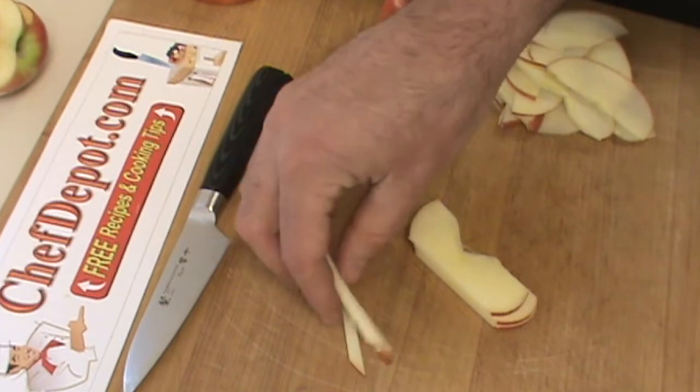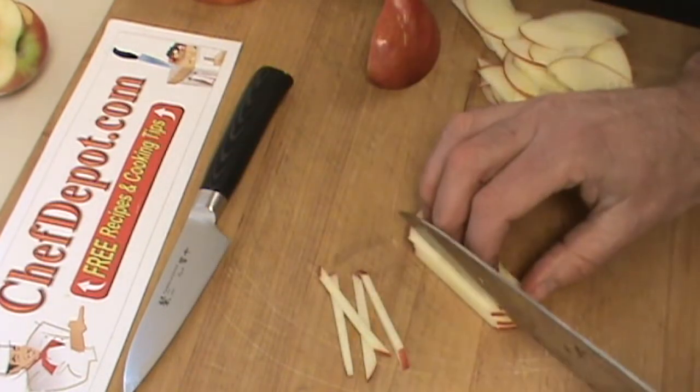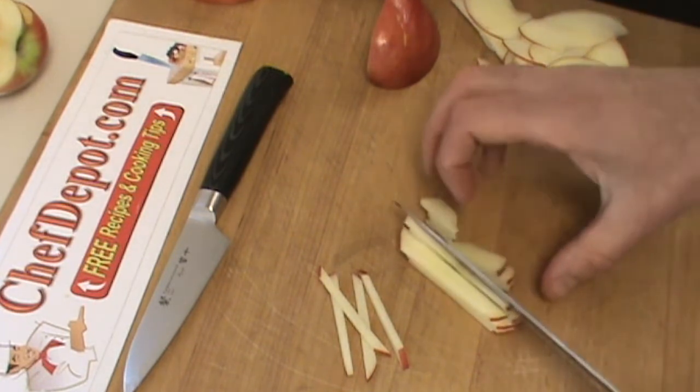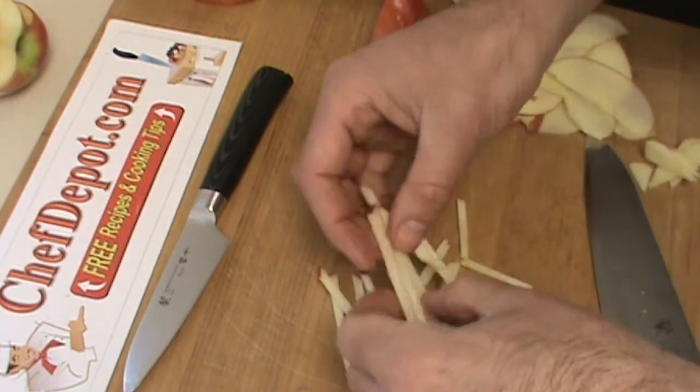You start by making a julienne like this — a little matchstick. Of course, this gets eaten. There's my matchsticks.